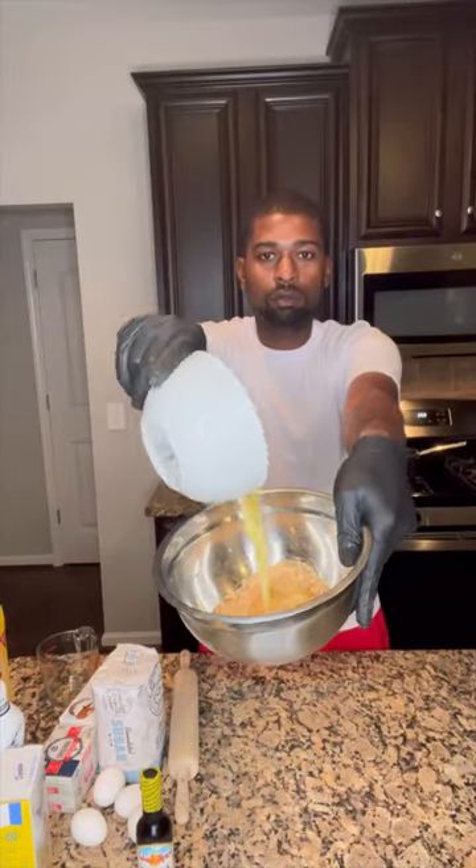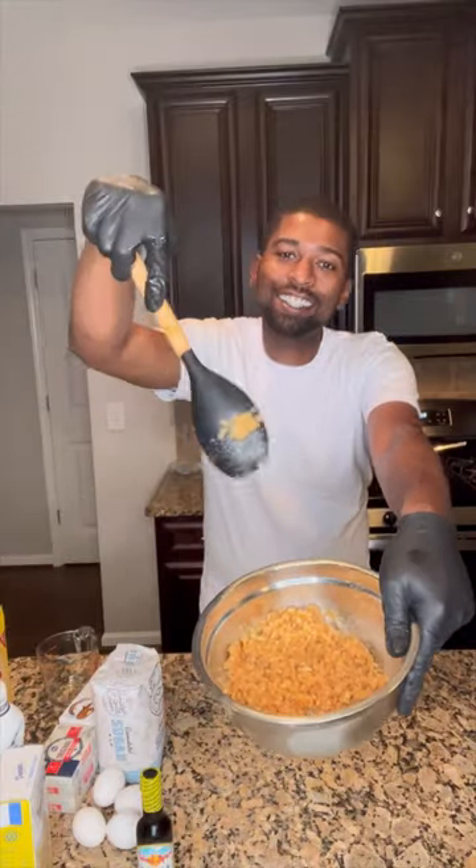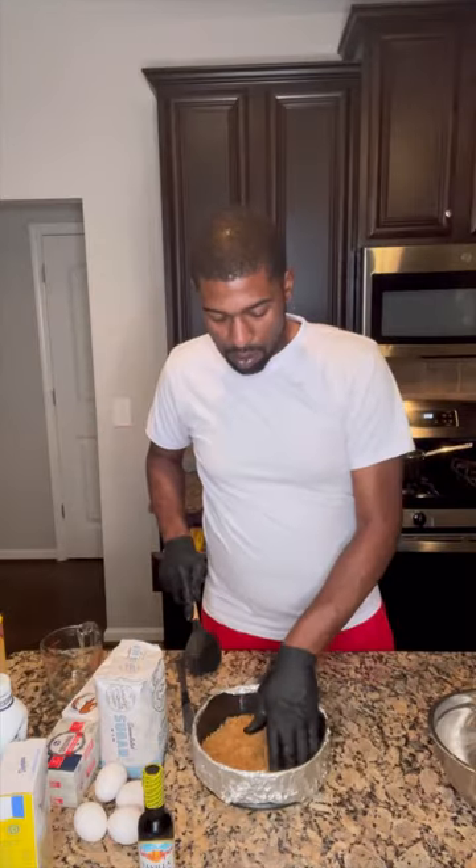Crunch them vanilla wafers up, get you a whole stick of butter and melt that thing. Dump it in there and whip it together. Now look, I ain't no chef, but trust me. Go ahead and skirt that thing together.